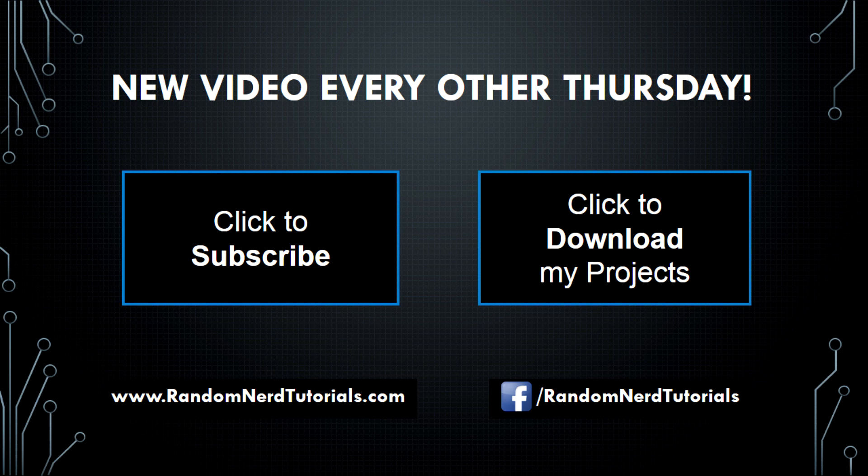There's a new video every other Thursday, so click to subscribe and don't miss anything. You can also click to download all my projects. Again, thanks for watching and see you next time. Bye!